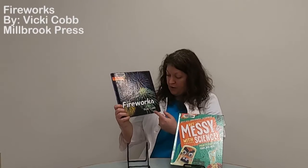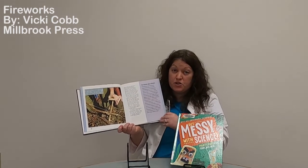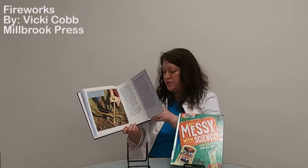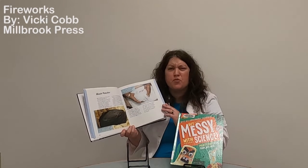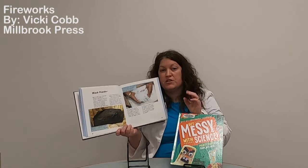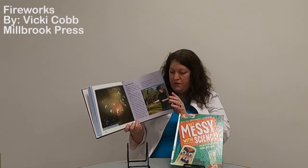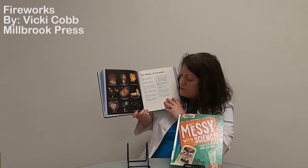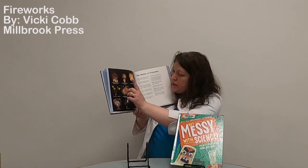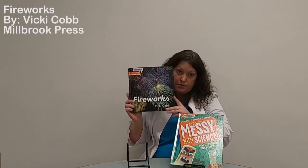I'm going to share a couple books I found while researching for this video. The first is about real fireworks — 'Fireworks' by Vicki Kopp. I like this book because it walks you through how they're made; they can be very dangerous but very beautiful. It breaks down everything that goes into making fireworks — it can take up to 300 individual firework shells just to create a show that lasts 20 minutes. It has good photos and shows different types of fireworks that even have names, like the Rainbow Candles or the Chrysanthemum with Rising Tails. If you want to learn about real fireworks, this is the book for you.